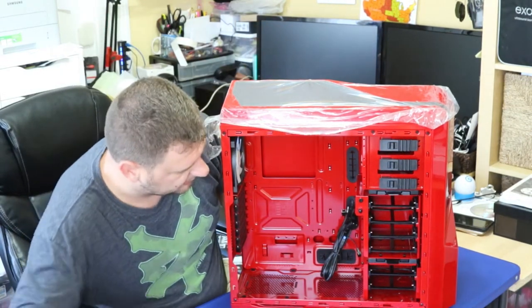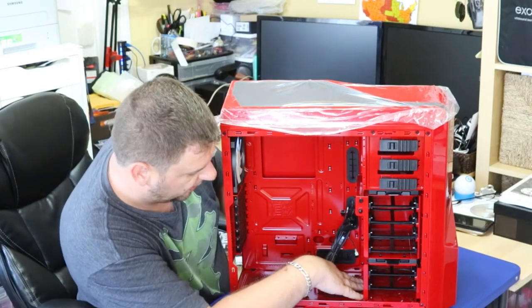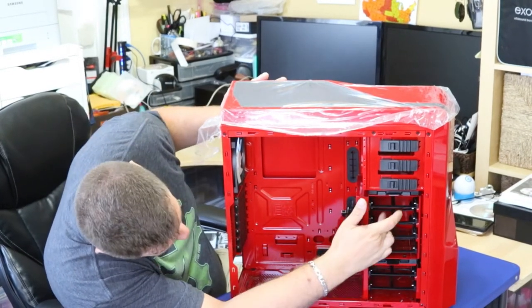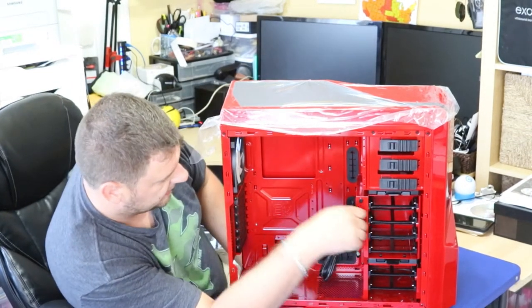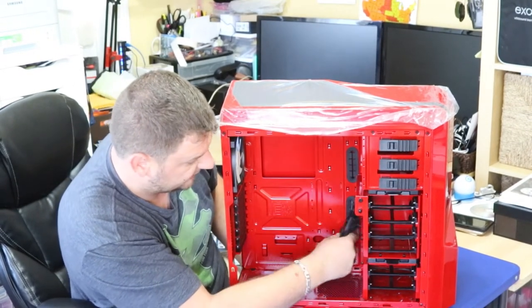On the inside it has multiple bays — fan options on the bottom. You've got three base bays and a total of seven possible hard drive slots. There's also an additional fan on the side that you can install to pull air over the hard drives, which is really nice.